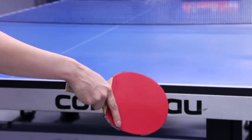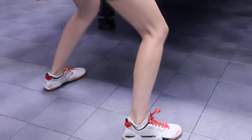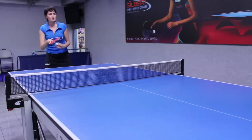The key points would be dropping the racket low, try to bend your knees, go lower, and then bring the racket high with the follow through, brushing through.